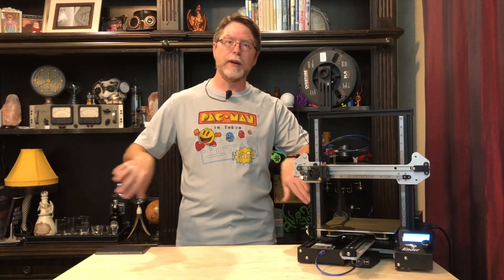But how you choose to upgrade your printer is up to you. It's like cars — some people like bolting huge wings on the back of them, or making the wheels stick way out. That's not my cup of tea, but they like it, and that's what matters. It's your printer, so have fun with it.